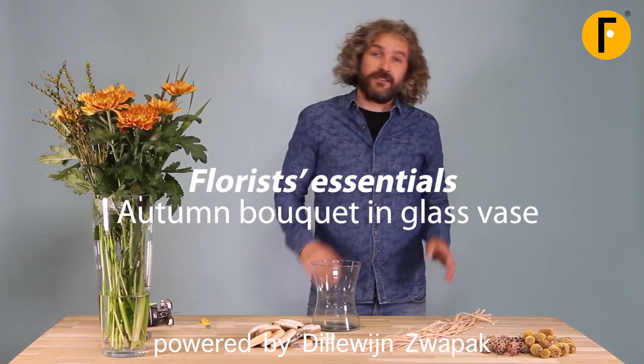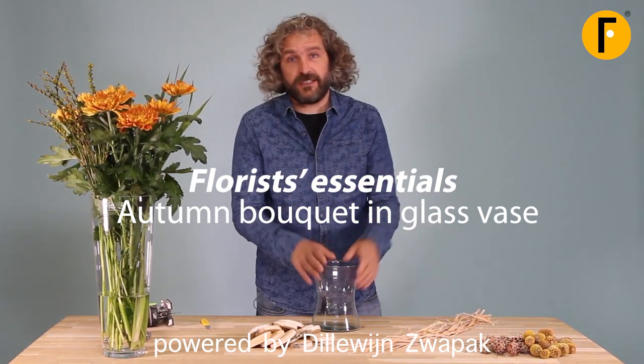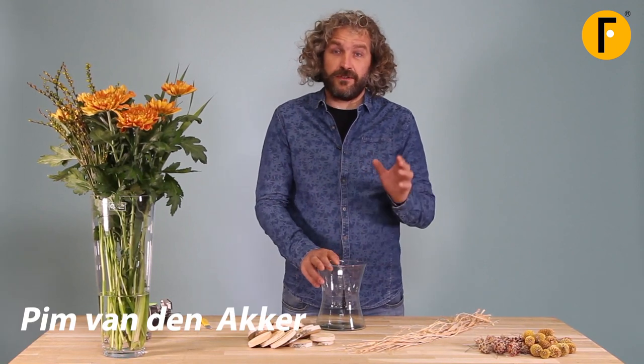Hi everyone, welcome to Floral Effector. Today I'm going to show you a really nice technique. It's not very difficult and it's very effective.